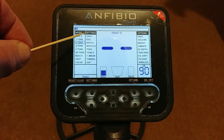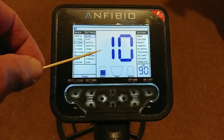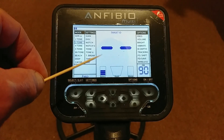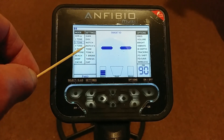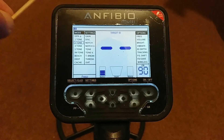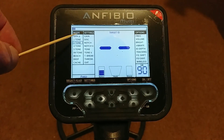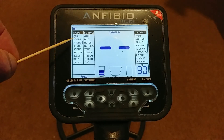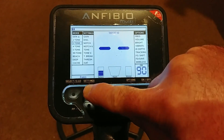Over here we've got Settings. If you press the settings button, the first one you see is the Gain — this is your power level. I've got it down on 10 because I'm indoors and I don't want the machine to chatter. When you go into it, it gives you a couple of seconds to make your changes and then drops back into the menu. It's a straightforward up-and-down change. You'll find which setting you like and stick with it.